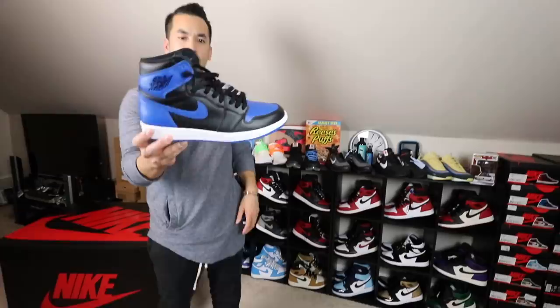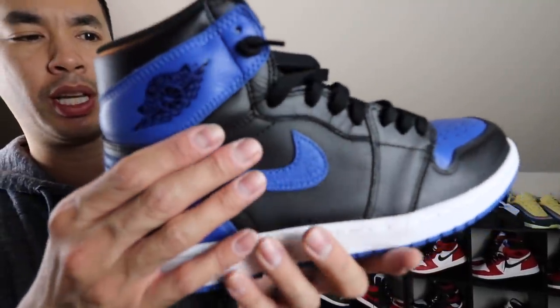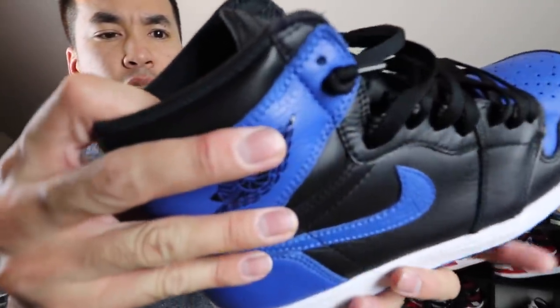Here you go — one of my favorite colorways of 1s, the Royal 1s. The Banned 1 treatment came right after the Banned 1s. It has a nice little leather quality and all that good stuff.